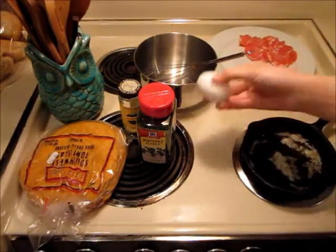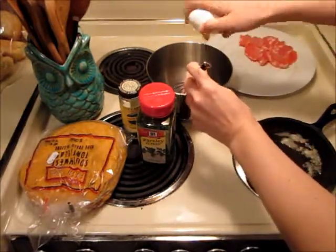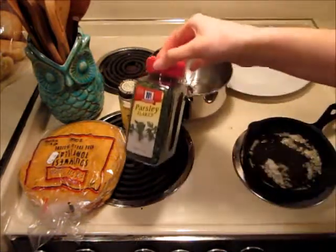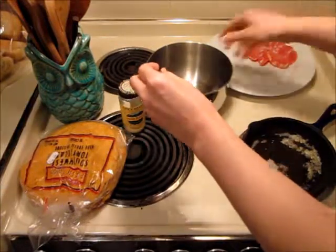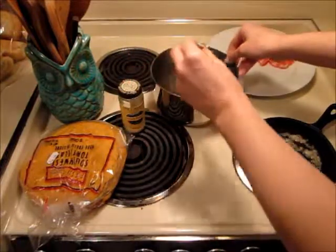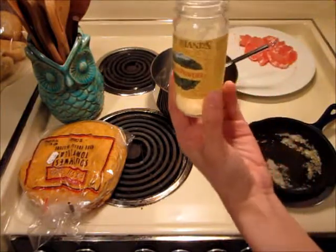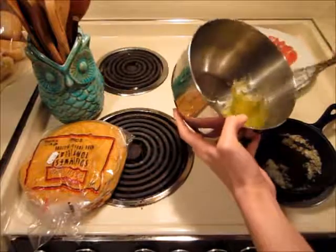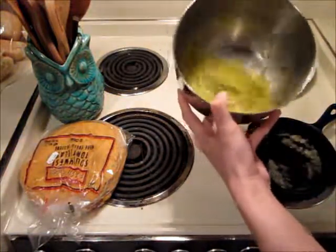First you will need an egg, or more than one, depending on what you like. Go ahead and break that, and then I like to add parsley, and I also like to add onion powder — just a little bit, however much you like. Once all of that is added, go ahead and whisk it until it's nice and frothy. This way it gives extra volume when you're making your scrambled eggs.